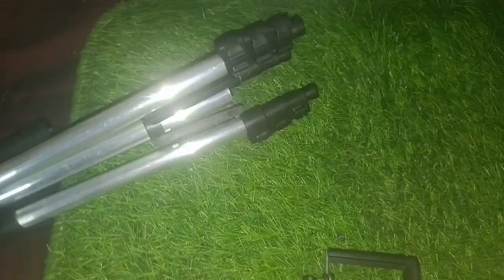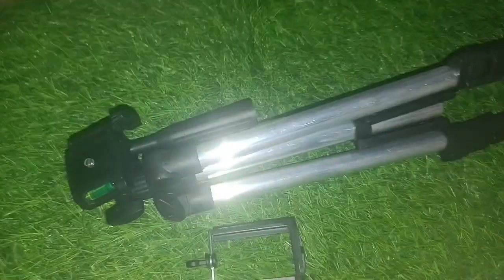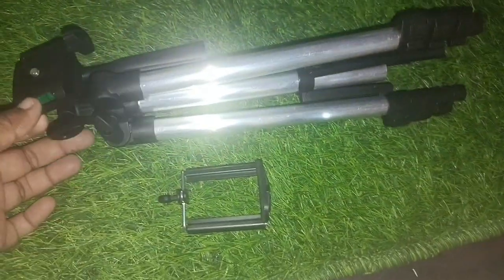This is the tripod. Now we are going to show you the tripod.